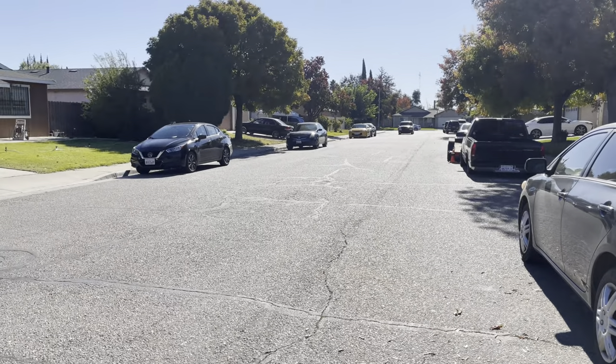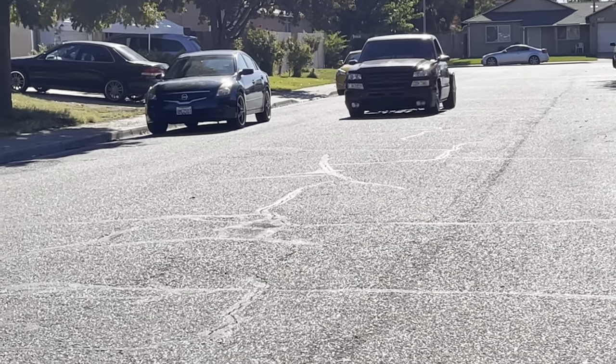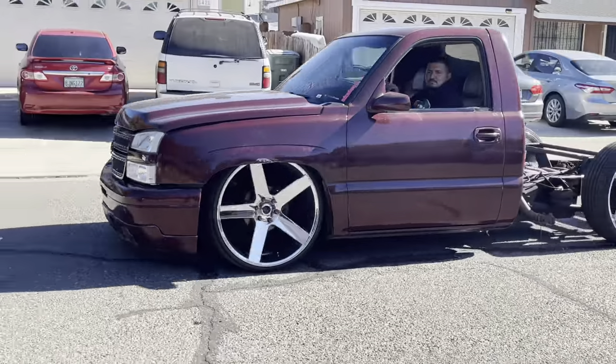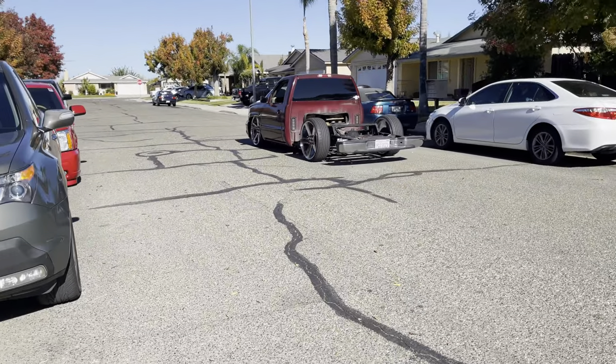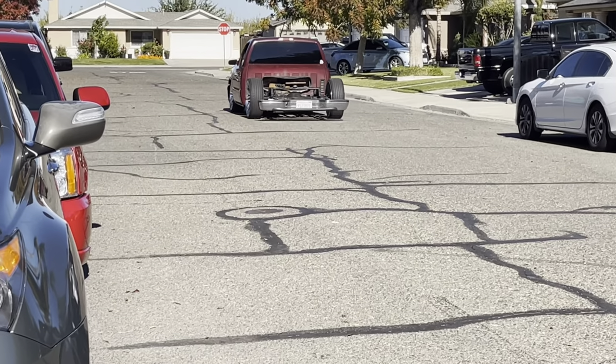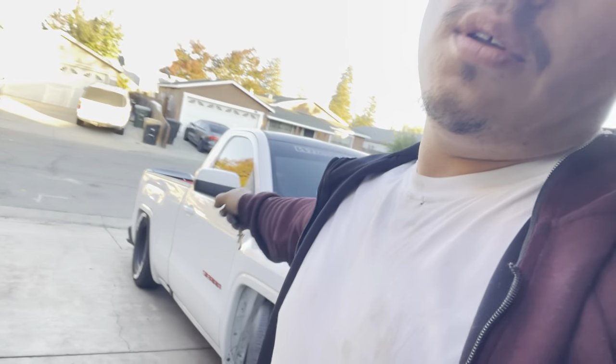We are going to 100. Almost straight — you could tell. All right, so the next vlog is coming here pretty soon — we're gonna put some coilovers on la panda. Stay tuned and thanks for watching.